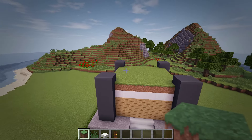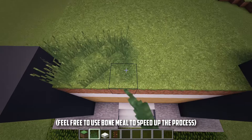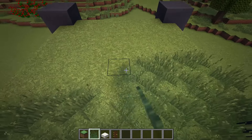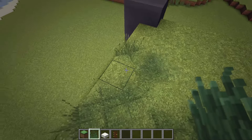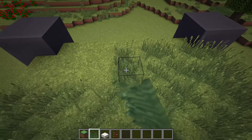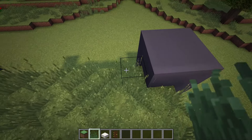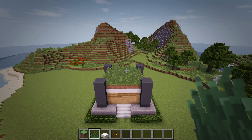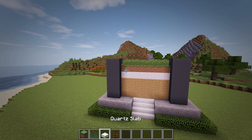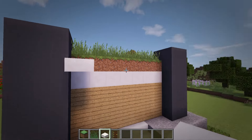After we have the grass blocks in place, let's then place actual grass on top of it as well. Then with the last bit of grass in place, we'll next add in a couple of quartz slab frames around the roof. Let's add in the first frame by placing two quartz slabs off the bottom edge of the grass blocks and wrap it around the entire house including the concrete columns.